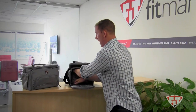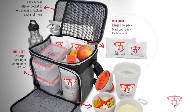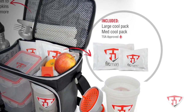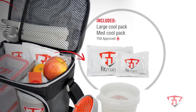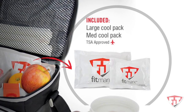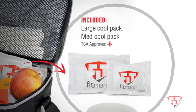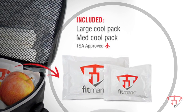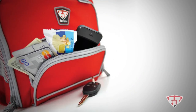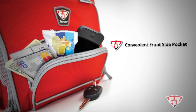In the back of the bag, you're going to find your ice packs. It has an oversized ice pack, large, for everyday use, up to eight hours depending on outside temperature. It also has a medium-sized pack that is TSA approved. The front of the bag has a pocket for your keys, your wallet, your cell phone.